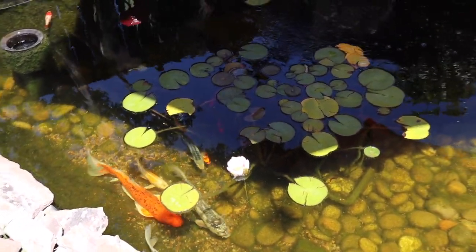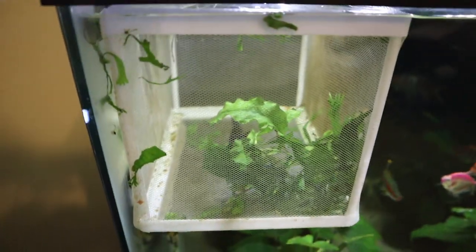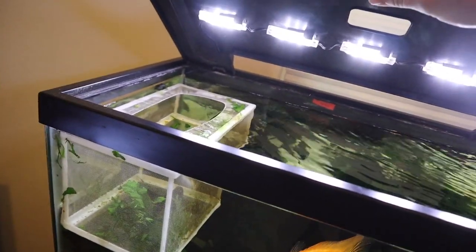We're going to run inside, grab the fish, and come right back out. In this net we have my baby black moore goldfish, and something special about this goldfish is he actually only has one eye — I have no idea where the other eye went, it's just not there. You can see him a little better — there's just no eye. I put him in here to monitor him, make sure he's eating and stuff like that, and he's been doing really really well. It's time to get him out of this little small box and into a more permanent home.